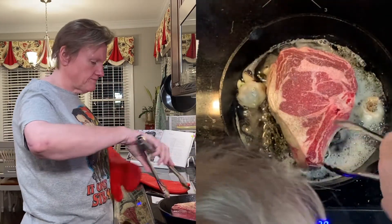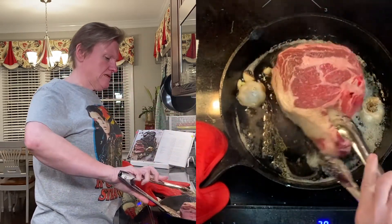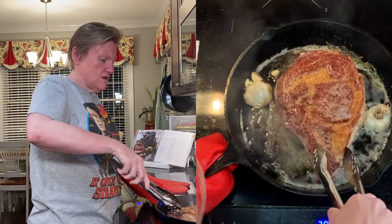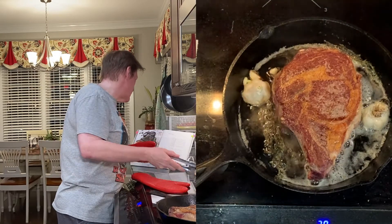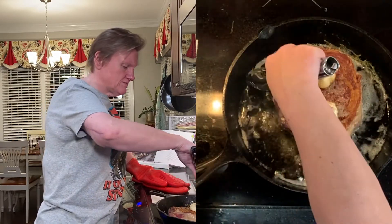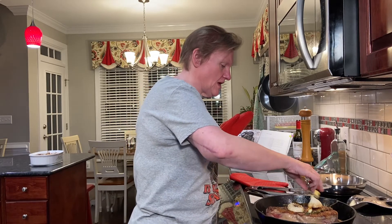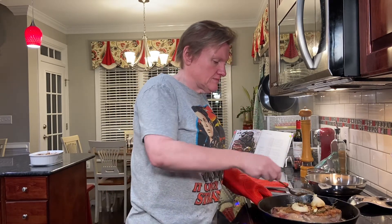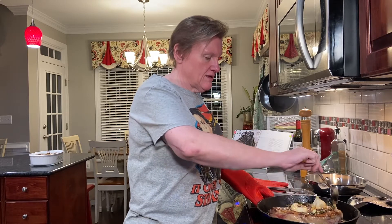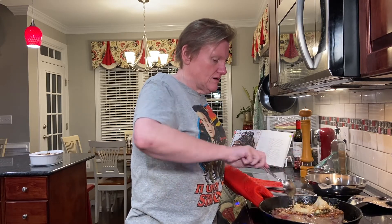Using our tongs, we're going to flip it over and get a little bit of that underneath. So we put the garlic and the thyme on top of the steak, and add another tablespoon of butter to the pan. And now we tilt and baste — basting the seared side with the sort of browned butter for two minutes.